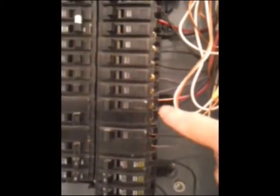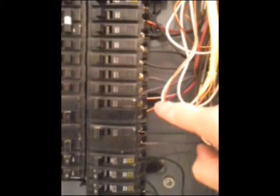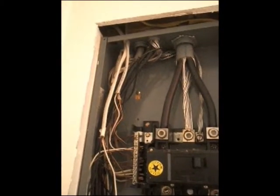We come down here and see wire that's stripped back way too far. On the other side, we have similar things — wire that comes into the panel with no bushings and some other issues. So again, we're going to write this panel up as needing attention by an electrician. Quick notes from the field from Bob, from Inspections by Bob.